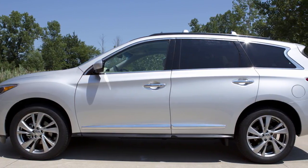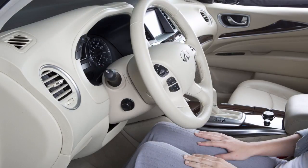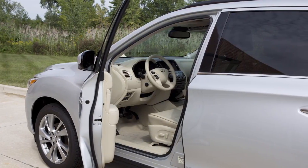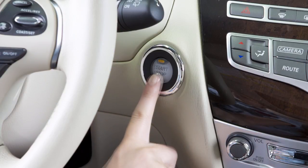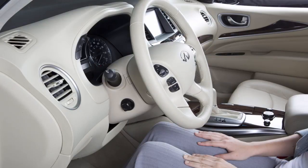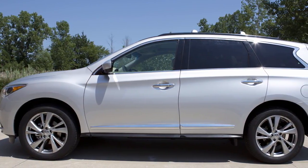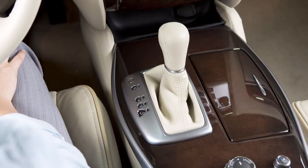If your vehicle is equipped with the entry exit function, the driver's seat will slide backward and the steering wheel will move up when the driver's door is opened with the ignition switch in the lock position, or the ignition switch is moved from the ACC to lock position with the driver's door open. The driver's seat and steering wheel will return to the previous positions when the driver's door is closed with the ignition switch in the lock position, or the ignition switch is moved from the ACC to on position with the shift lever in park.